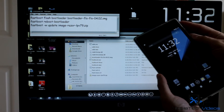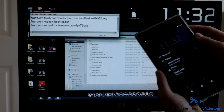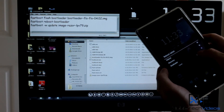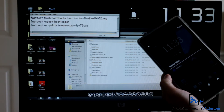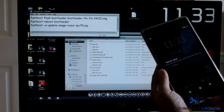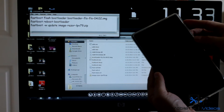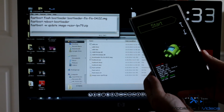Now we want to get into bootloader mode. If you're on a custom ROM, you usually have an option in the reboot menu for bootloader — just click on it and click reboot. If you don't have that option, power off your device, then hold volume up and volume down at the same time and press the power button, and you will jump into bootloader mode.